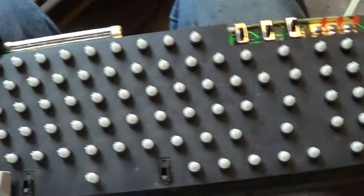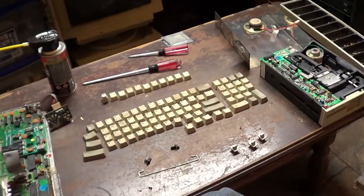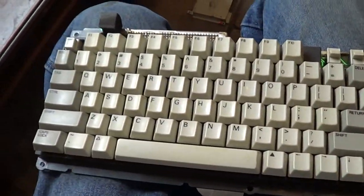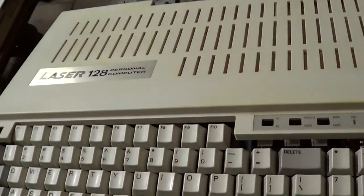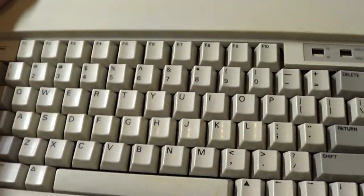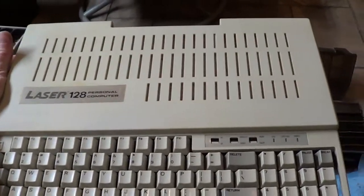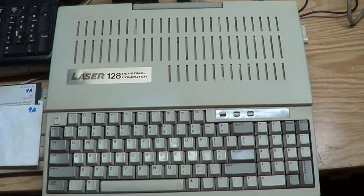This is always the longest part - cleaning the keyboard, one key at a time. Shine them up. Get there eventually. Oh man, that's a long and tedious process. But the keyboard turned out really nice - I think that shined up real good. And the top came out pretty nice too. Let's see how this is going to look when it's all done. Not too shabby. Shining up pretty good.